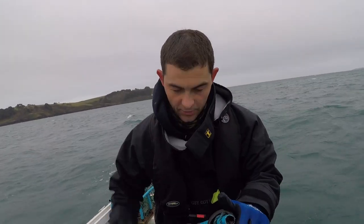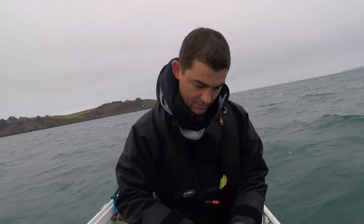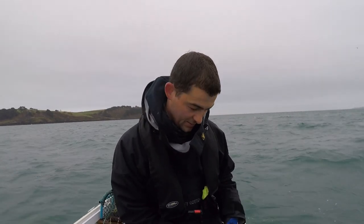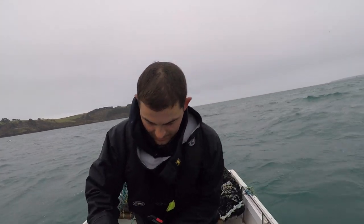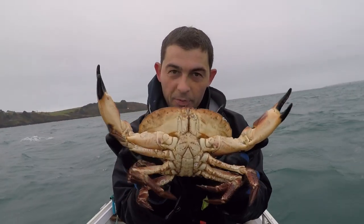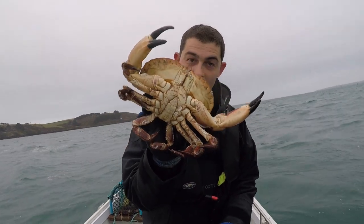This one's got a bruiser of a crab in it - a massive great cock crab. See if I can get him out before the battery dies. You can see behind me the weather's not great and it's getting worse - it turned really quickly, it was a lovely day yesterday, so I've had to bring the pots in real quick. Look at the size of that one - that's a proper sized crab. He's coming home with me.